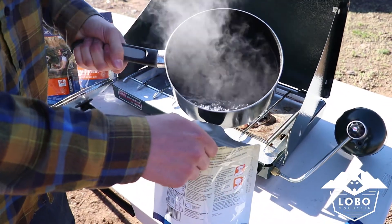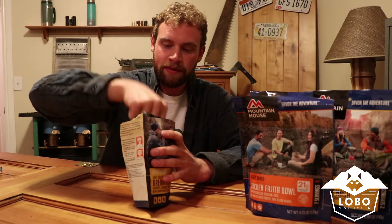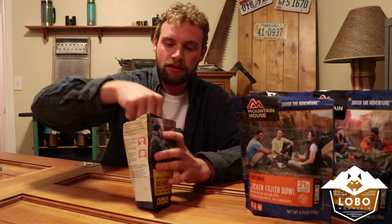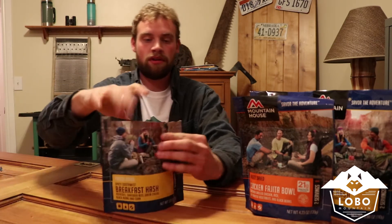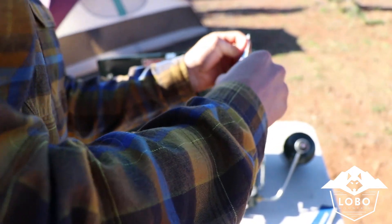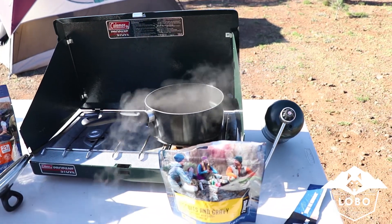You're going to pour that in. Mix it up a little bit, just to make sure everything is nice and soaked into the water. And then you're just going to seal it up like a normal Ziploc bag. And then you're going to wait about nine to ten minutes.